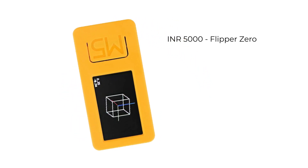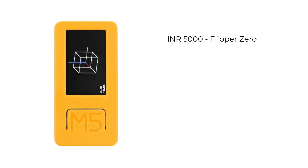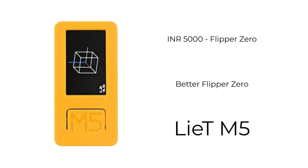Are you looking for a Flipper Zero, a cheaper version of Flipper Zero? Then this is the right video for you. We are going to create a Flipper Zero with Lite M5, a better, more powerful Flipper Zero for just Rs 5,000. Introducing Lite M5 — a better and cheaper Flipper Zero.